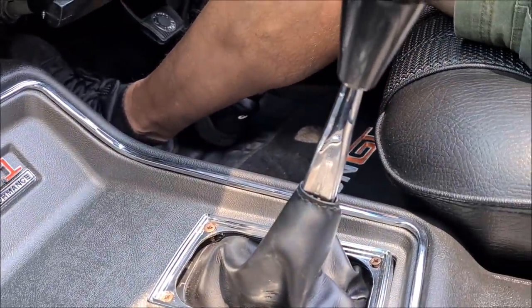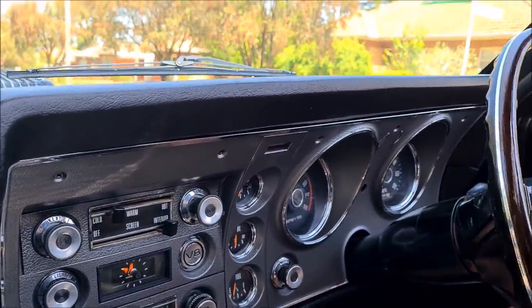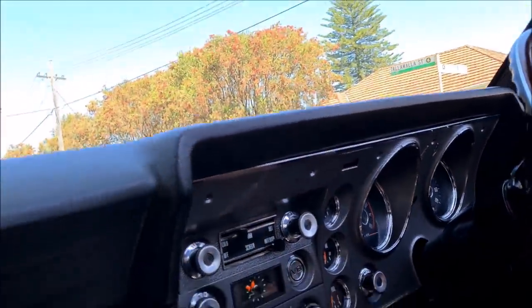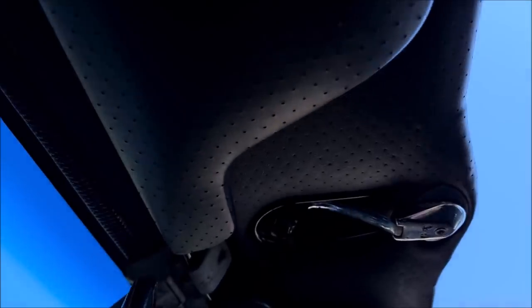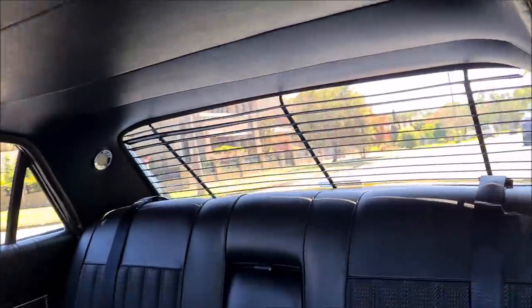You have got this wonderful Hurst Indy Shifter and all the GT gauges. But honestly the best part is that wind-back sunroof — the Goldy sunroof. It has obviously been serviced in the past. Very nice black trim.